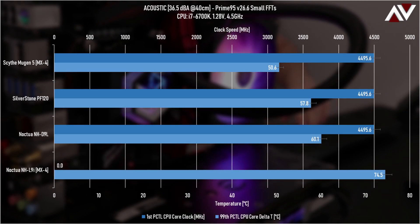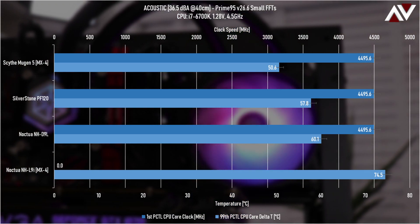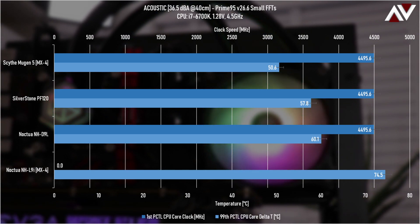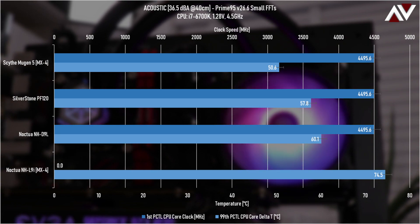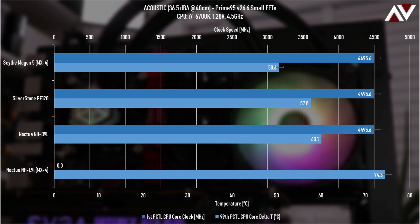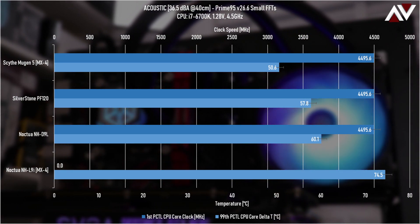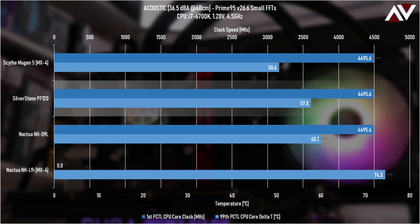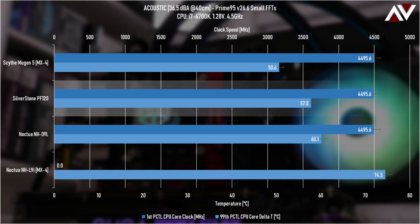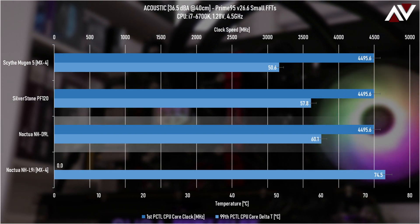The first result is the acoustic testing with Prime95 version 26.6 small FFTs. This version is not as brutal as newer ones but still pins the CPU to 100% load. The newer versions seem designed for higher-cache CPUs. Moving on to the actual test results, the Silverstone PF120 is doing a decent job — it's actually performing better than the well-known Noctua NH-D9L.